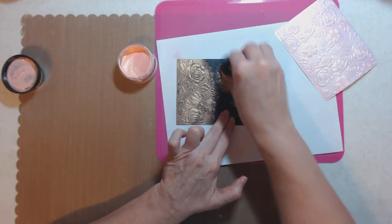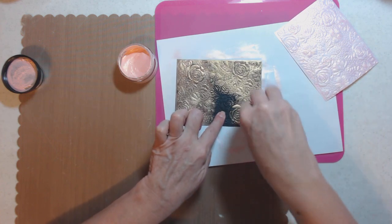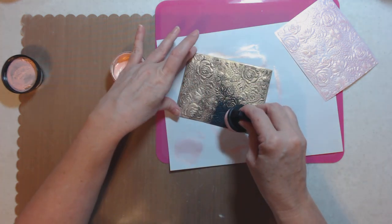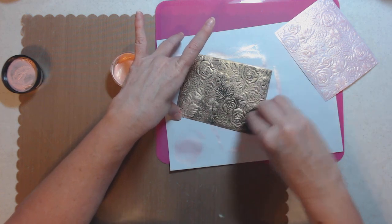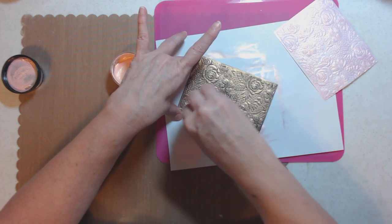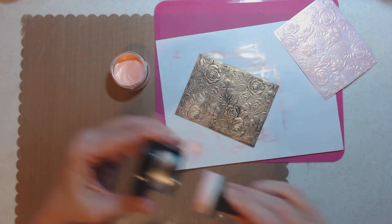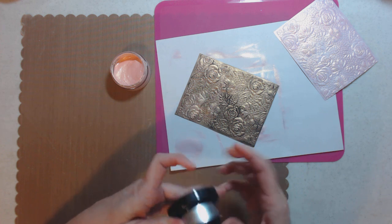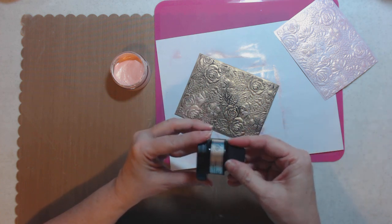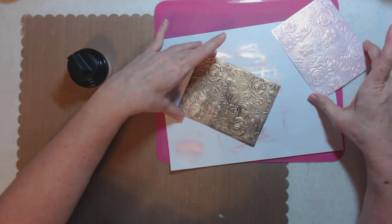Oh my lord, I am in love with this! I bought it at the expo on Friday. Look how it has changed that embossing folder. You can rub harder to get more in the creases, or rub lighter to stay on top. There are six colors total, so let's go to the next color and see what we get.